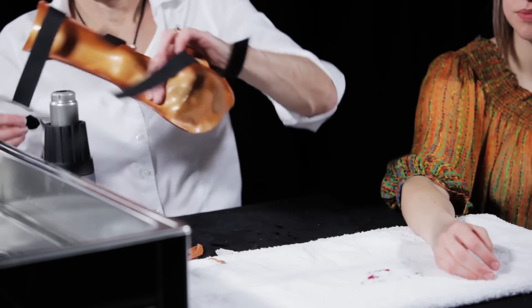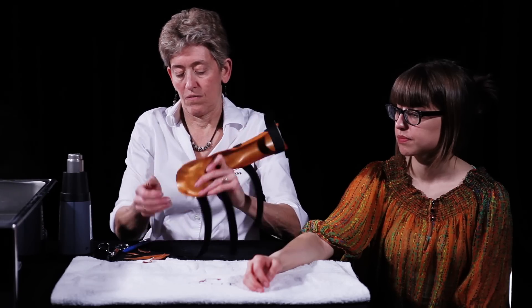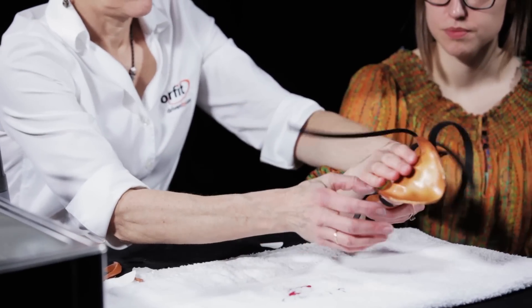Apply adhesive backed Velcro hook on the opposite side of the orthosis. Make sure this hook stays in place by dry-heating this adhesive and also by dry-heating the thermoplastic material.